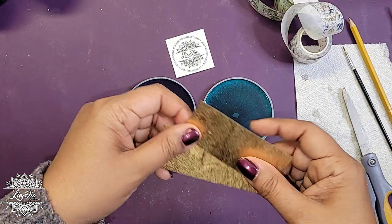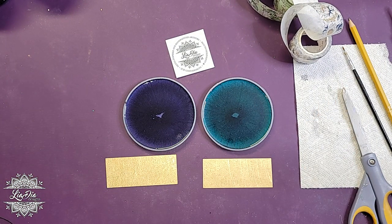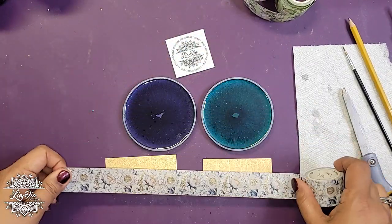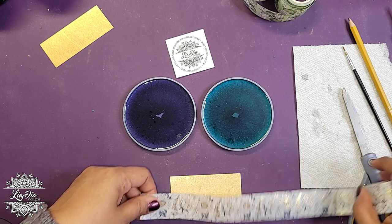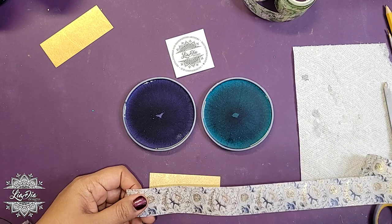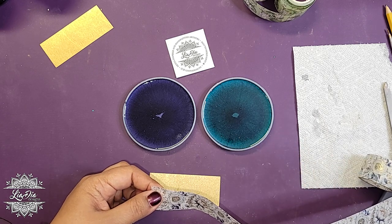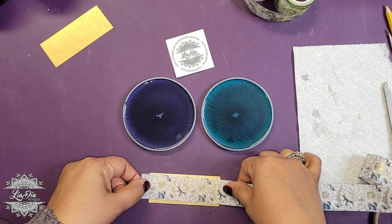I've already cut out a couple of strips using scissors, and then we're going to apply our washi tape to these. I have two colors — the dark blue one goes on our dark blue coaster, and the green one goes on the green one. For the dark blue, I'm going to find a little section here. This is a very repetitive washi tape — not all are like that, some have large picturesque designs — but this one has a nice seamless repetitive design which makes things a little easier.